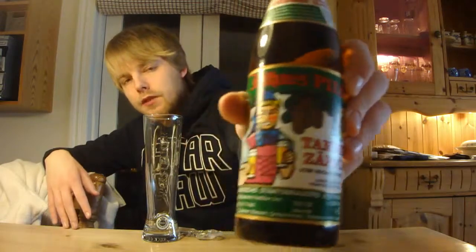So a classic German Pilsner, this is the Rothaus Tannenzepfler, which I have no idea what that means. A really cool label on this one, I really like that.